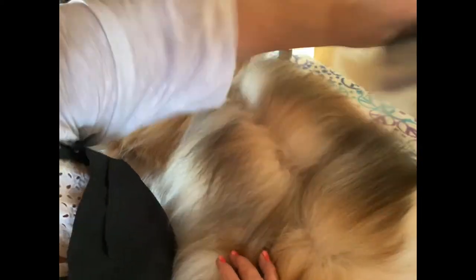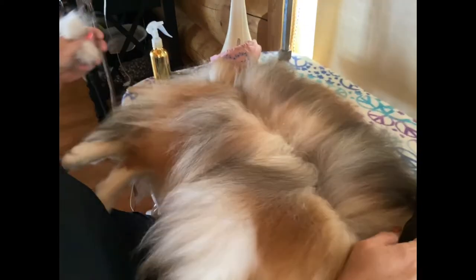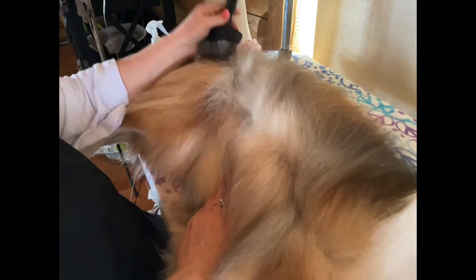This is a fairly coaty dog — look at all her coat. I might even work a little bit of the de-shedding tool on her. Look at how much hair I'm getting off just on that little bit I did. Finding a new part, half inch to an inch or so lower.